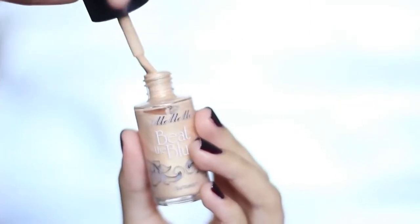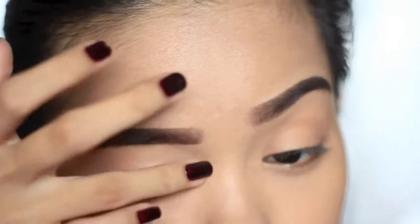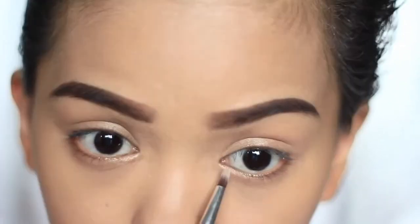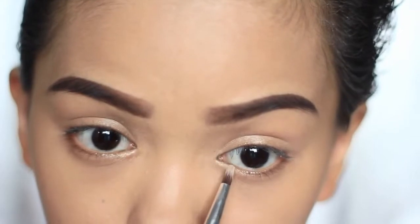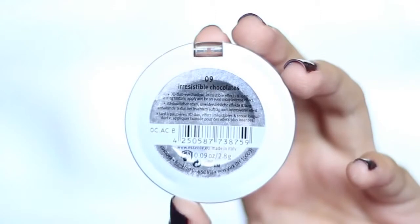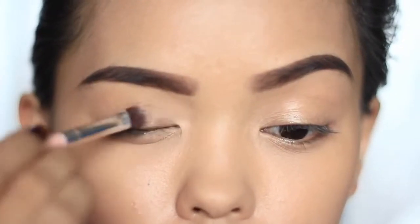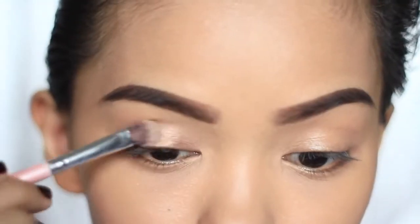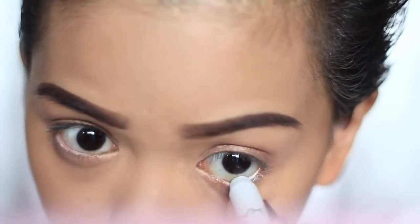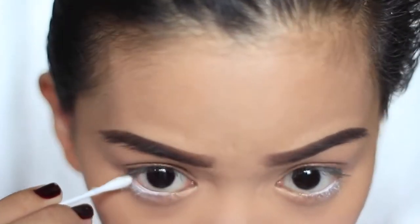Demi Lovato's eye makeup in the music video was kept really simple — it was like she only had cream eyeshadow or paint pot on the whole lid. I don't have those kinds of eye shadows, so I'm going to mix products to achieve that. I'm using highlighter first on the lid and inner corners at the base, and then using a taupe color from Essence Irresistible Chocolates with a wet brush. Brighten the waterline area with a flesh or white eyeliner — I'm using NYX Jumbo Eye Pencil in Milk — and then removing the excess with a cotton swab to make it look natural.